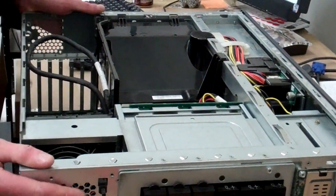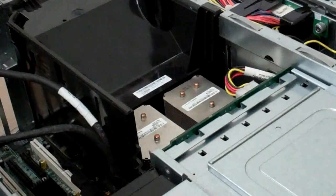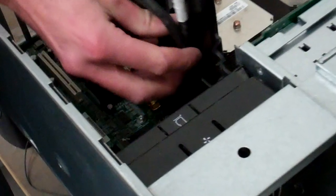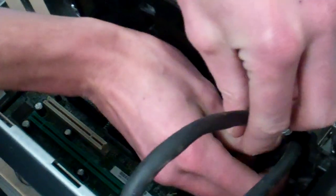Now once we get inside, that looks like a whole lot of stuff to take out of there, but it's actually not so bad. Any of the cables you may have here from expansion cards down in here, we're going to unhook from this black shroud.